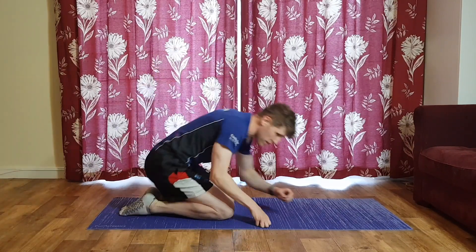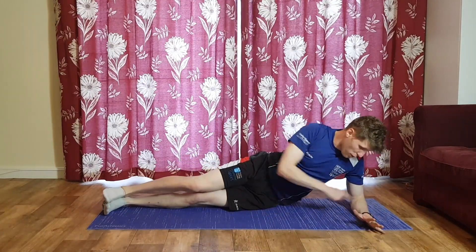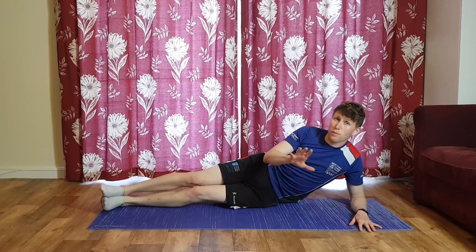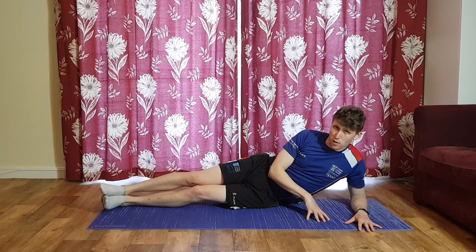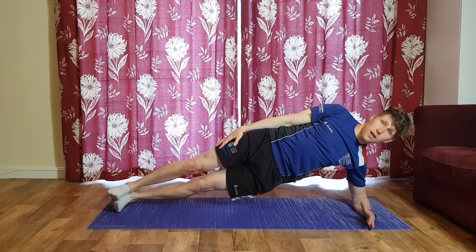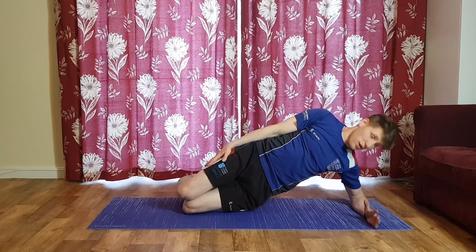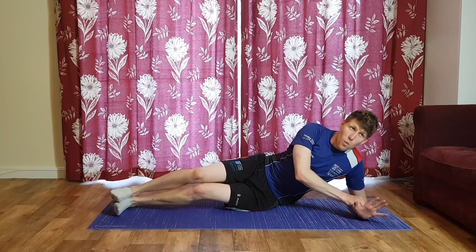Side plank to begin — two feet stacked, elbow and forearm lengthways along your mat. All we're going to do is come up and hold. Over previous weeks we've done movements and reps; today we're going to hold. We'll go for 20 seconds on round one, then try to build up to 30 seconds for round two. If that's too hard, you can drop down to knees and forearm.